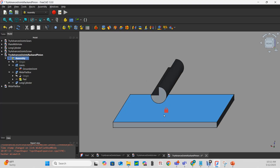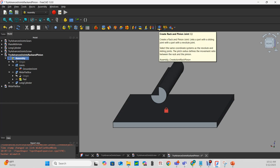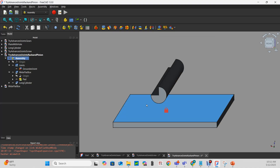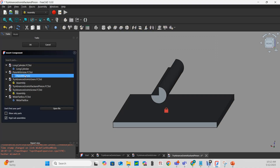The wide flat plate is the grounded part, and I've taken a chunk out of the cylinder so that it's easy to see when it's rotating. It's helpful to read the drop-down message for this joint, which states that it links a part with a sliding joint with a part with a revolute joint. The slider and revolute joints need to be made between each of these parts and a third body. My third part is a plate with a hole.